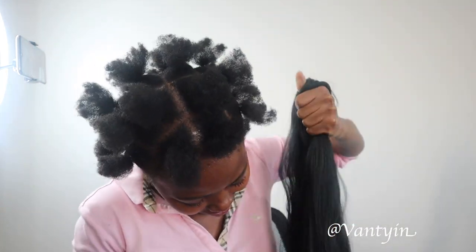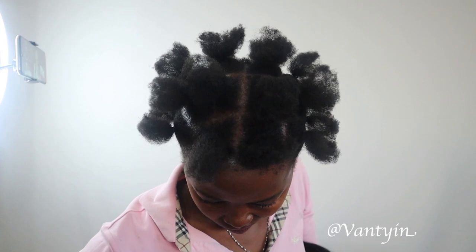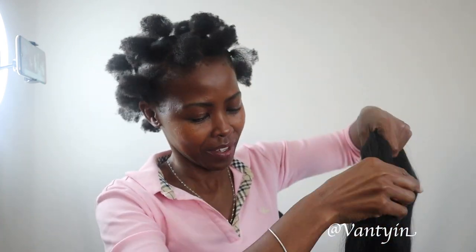I'm getting the extension hair ready and combing it through with a wide tooth comb, just to make sure it is not tangled. I'm also having to stretch it a bit. The packaging does say it does not tangle, but it was definitely tangling.